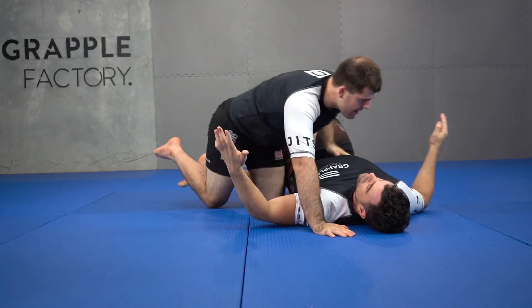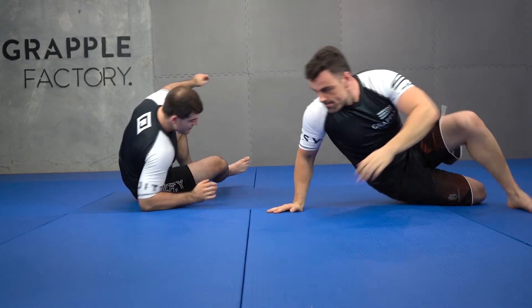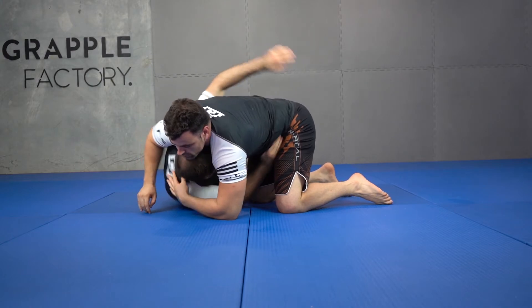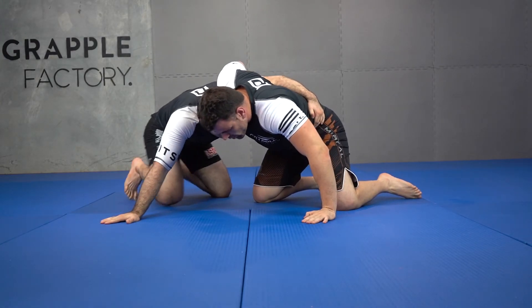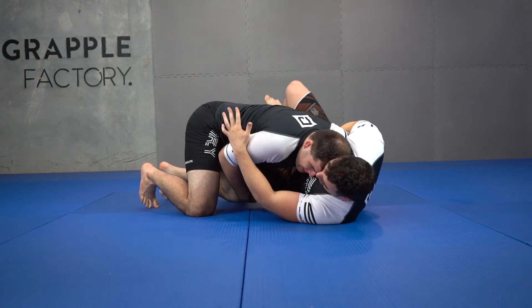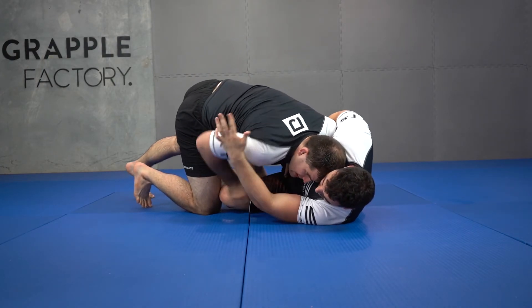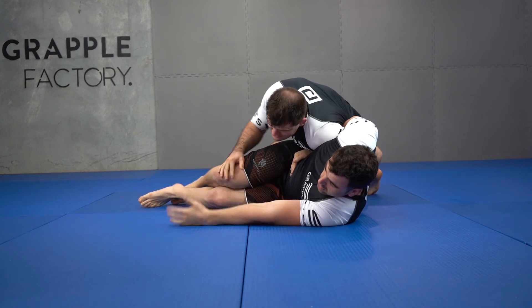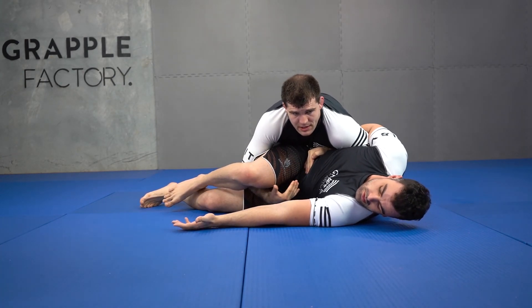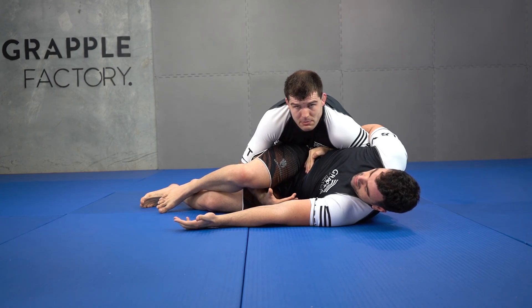There's my first pass in reversal. Our second one — from here, underhook, up, head connected, pinkies connected, lats connected. Then I tap the knee, I clear this top leg by backstepping around, and then re-scooping so he can't bring his knees back between me and him.